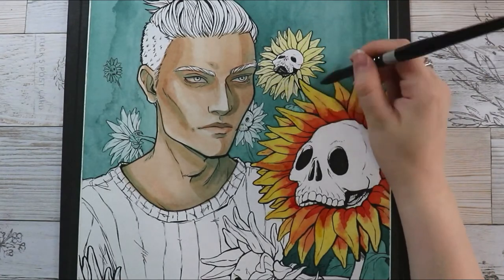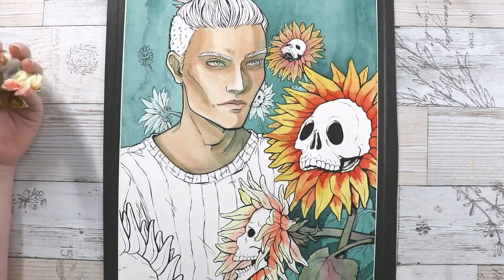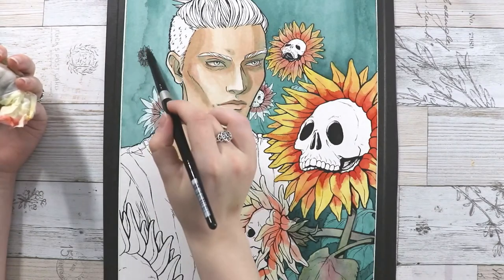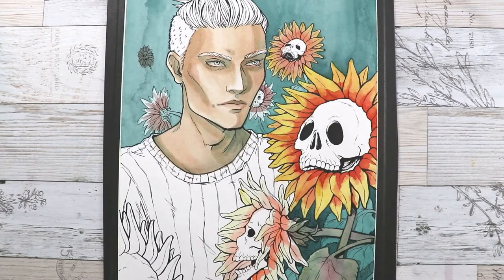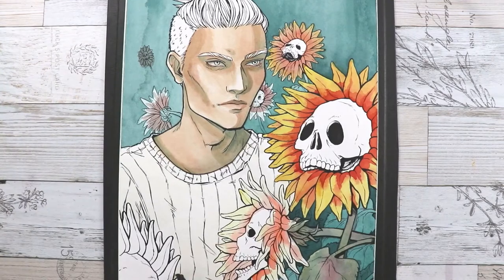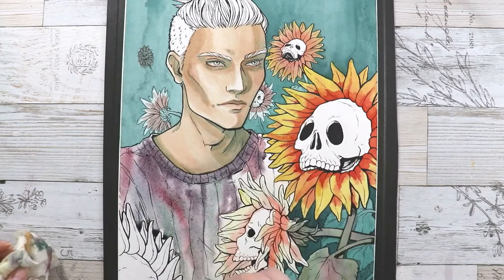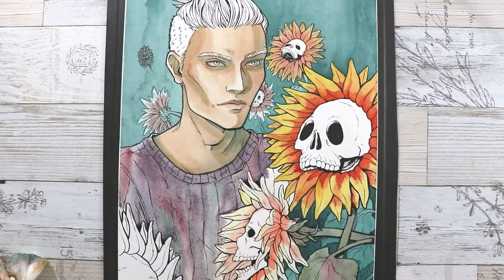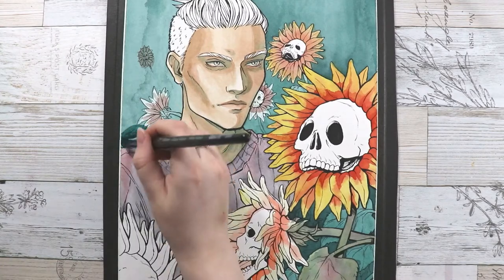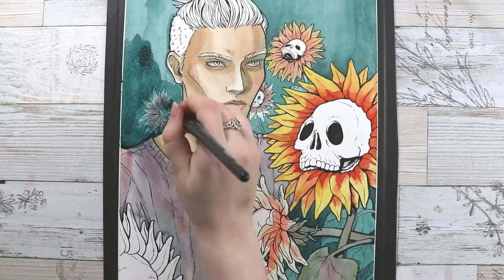I eventually did that with the character's sweater as well as his hair, and I think it's a little more successful there. I'm also trying to use more color in different areas — instead of just using a really flat color, splashing in little bits of other colors to make areas more interesting. You can see it here where I add some green, blue, and maroons to mix up some purples. It just makes it a little more interesting to look at.